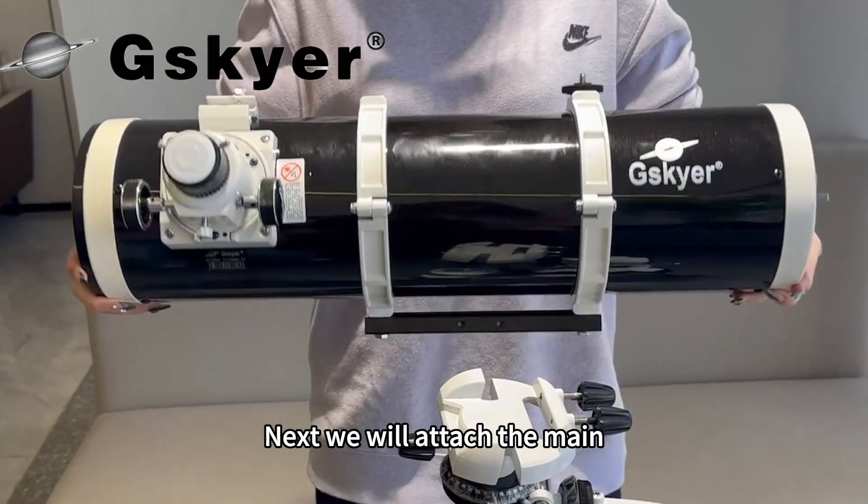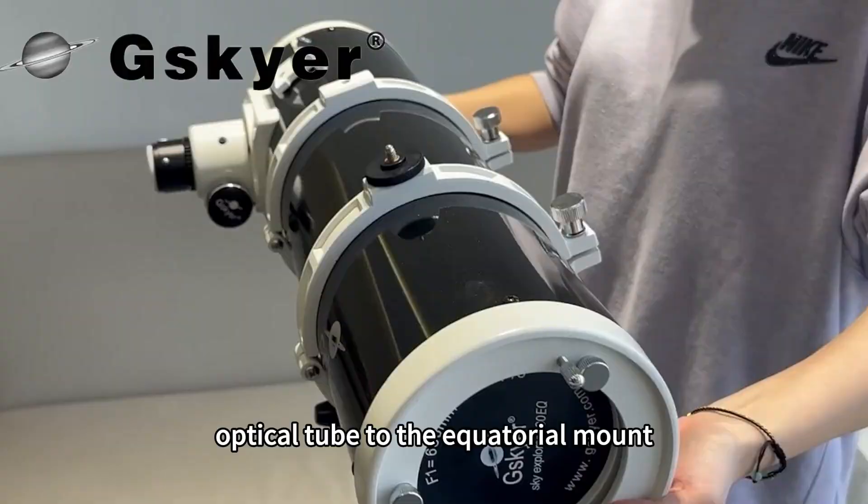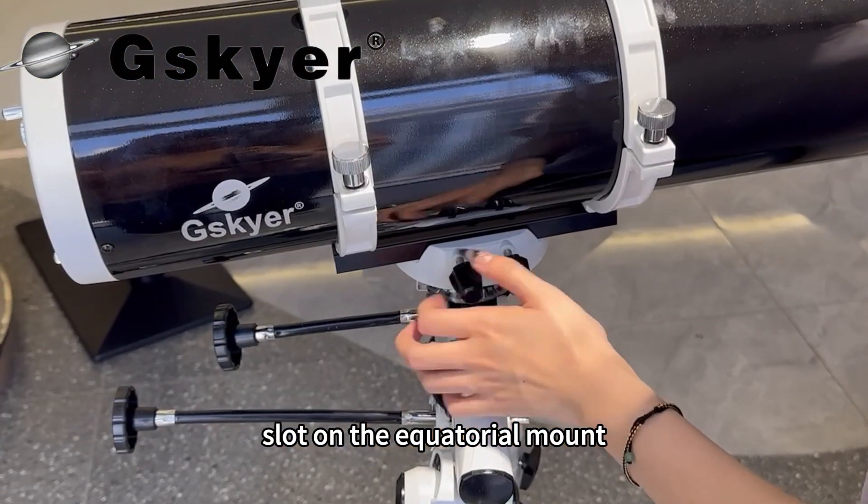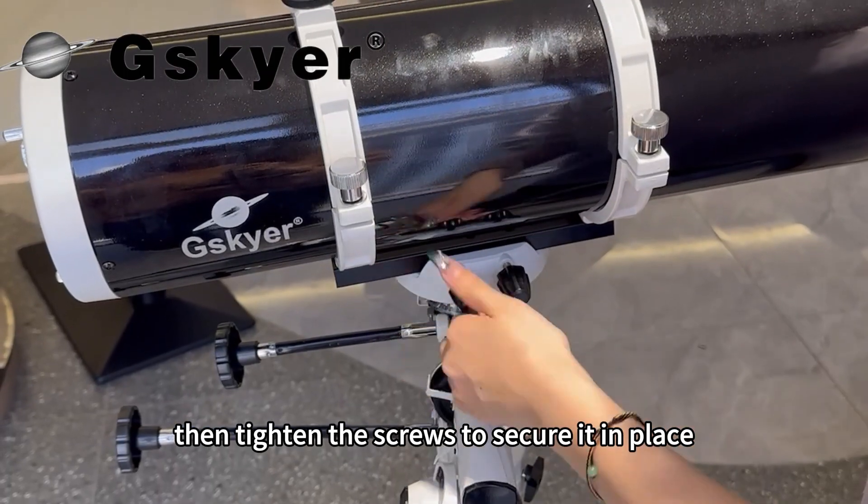Next we will attach the main optical tube to the equatorial mount. Align the base of the optical tube with the slot on the equatorial mount, then tighten the screws to secure it in place.